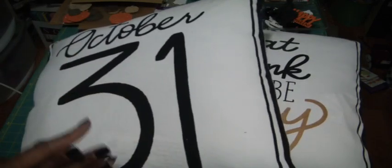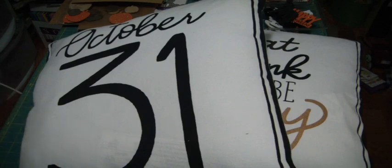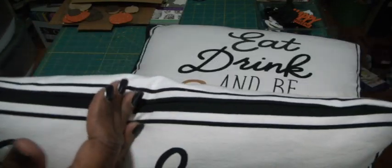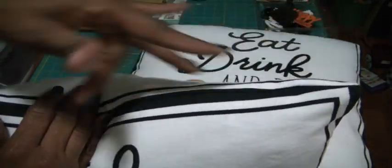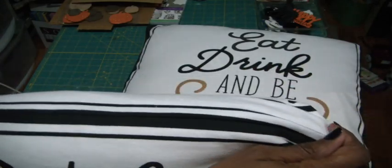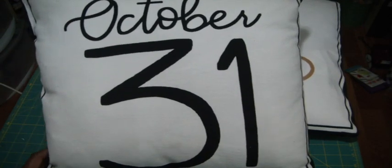If you have these towels, you should try this! You just turn them inside out so they're facing each other, sew around three sides and then about half of one side, then fold the pillow insert and stuff it in, and hand stitch that last part closed. I hope you get a chance to try it. Thanks again for watching — bye!